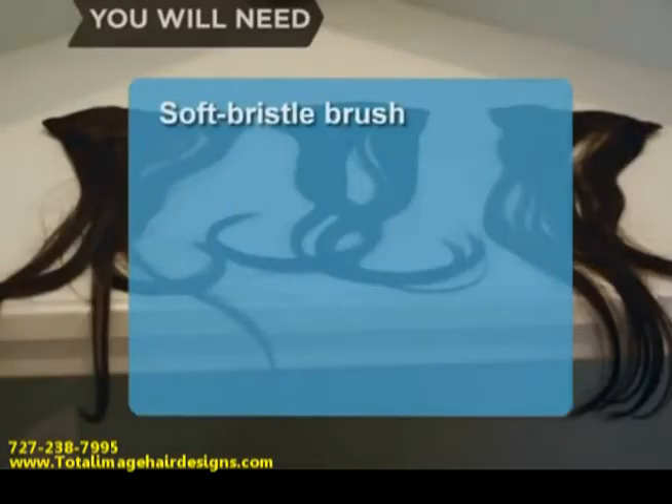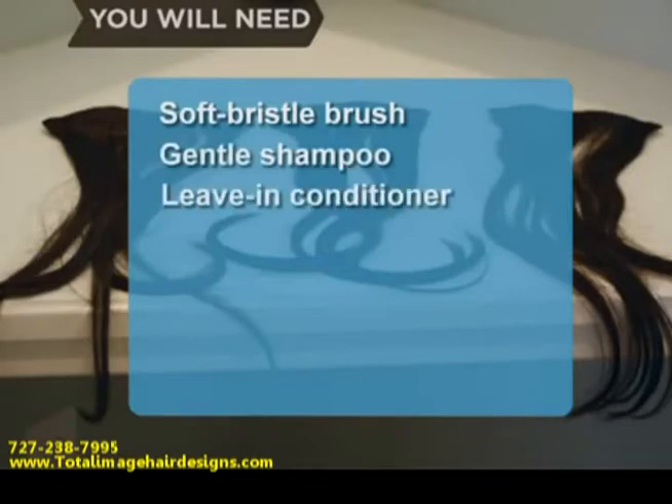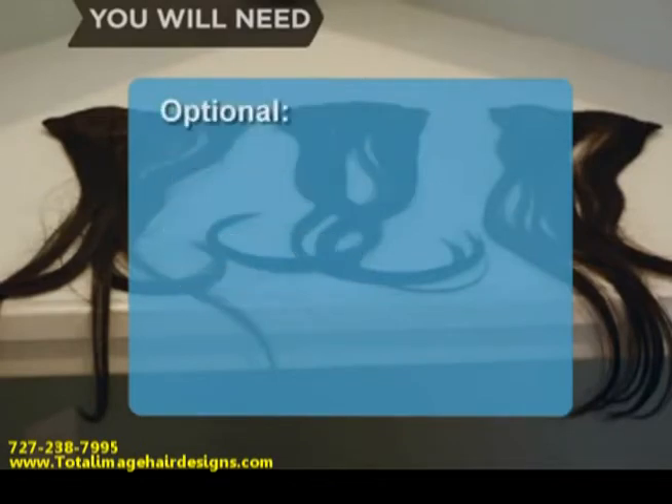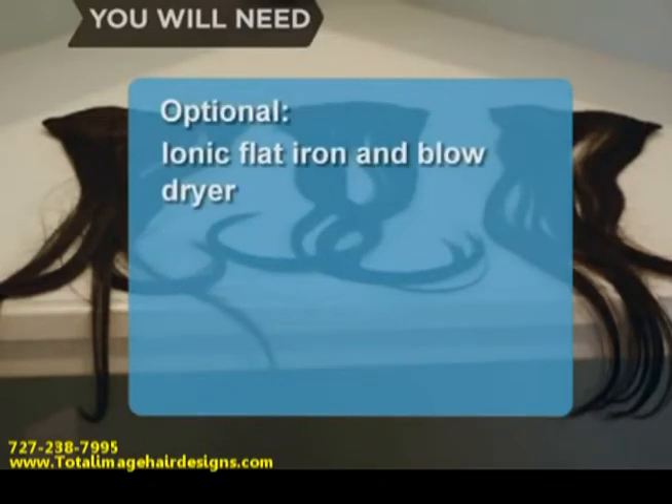You will need: a soft bristle brush, gentle shampoo, a good leave-in conditioner, a swimming cap, touch-up salon visits, an ionic flat iron, and blow dryer.